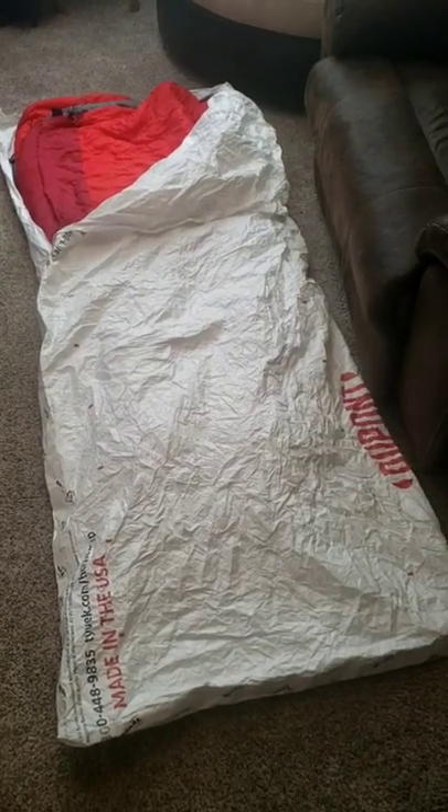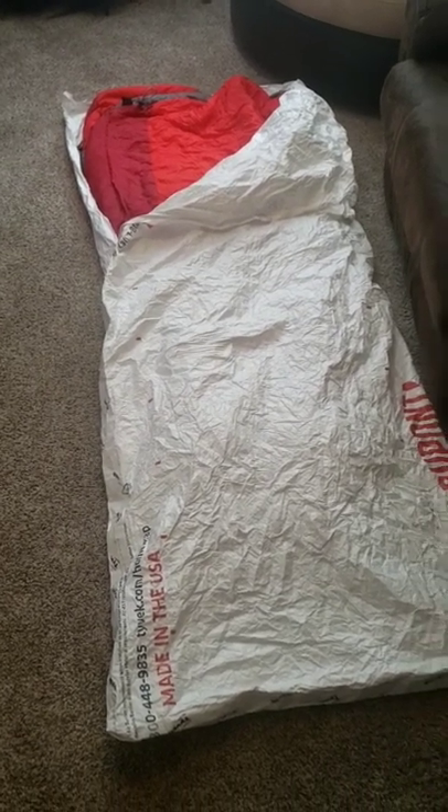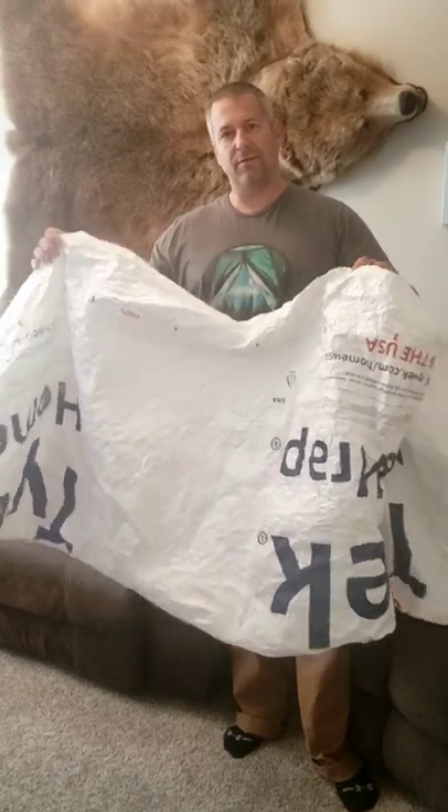Here's a Tyvek bivy sack I made for my sleeping bag, more for use inside a tent. It should increase your sleeping temperature between 5 to 10 degrees. Check out my channel for the full how-to video to see how I made it.